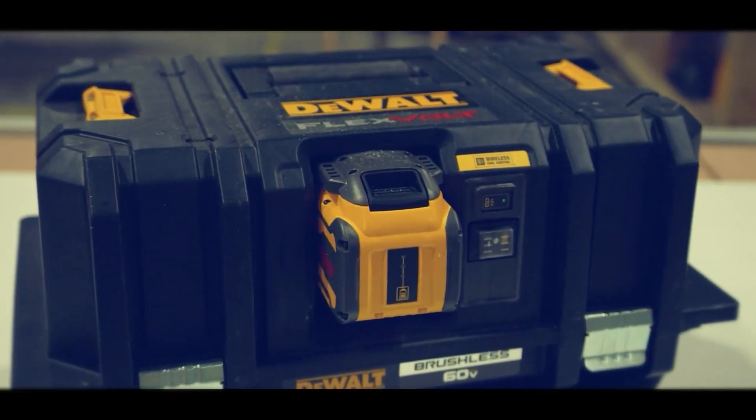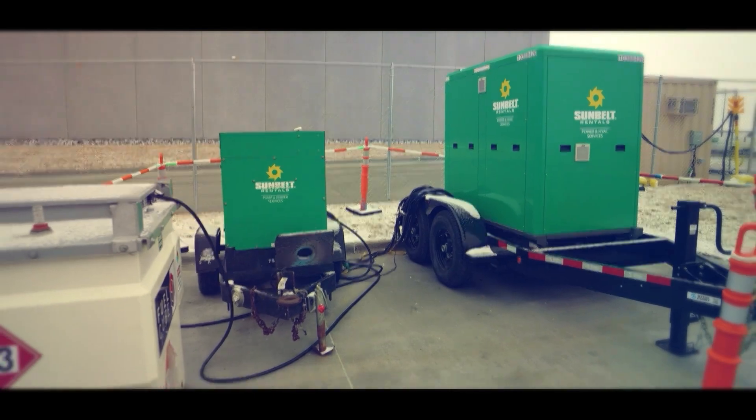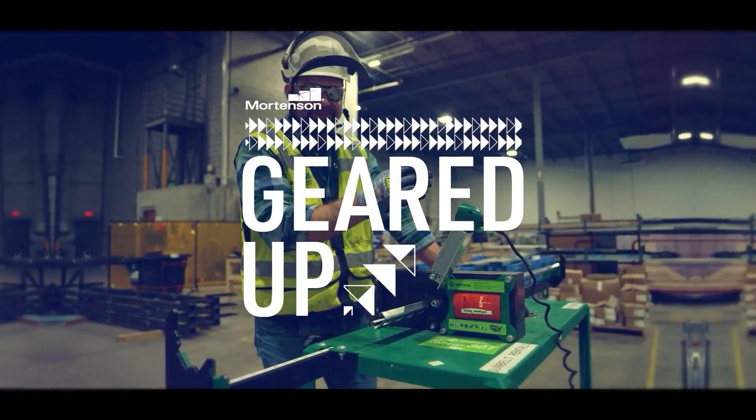We're on a mission to find tools and equipment that have game-changing potential for making the work safer and better for all the people on our projects. This is GEARED UP.